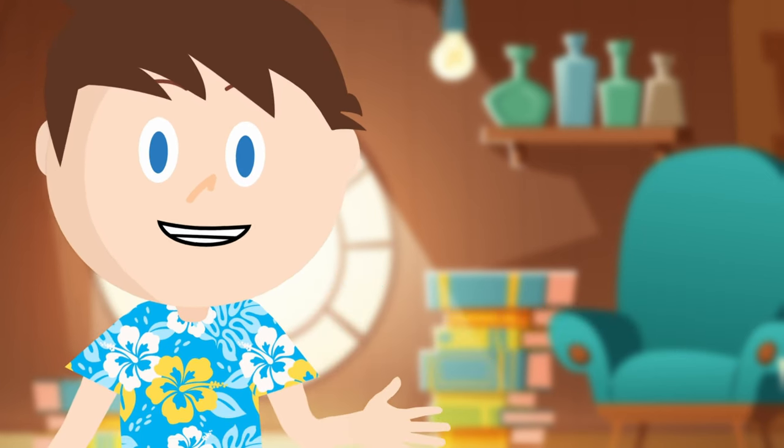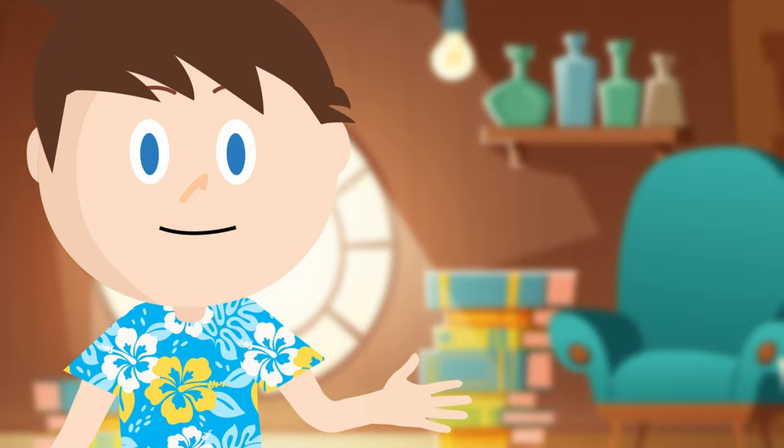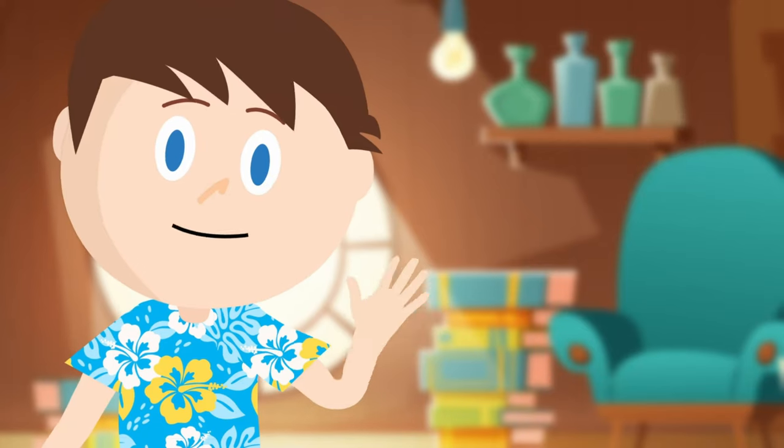That will do it for our first lesson. Thank you for following along today. Congratulations on taking the first steps to learn the guitar. I have a lot more to teach you, so make sure that you keep an eye out for the next video in this series because there's so much more to learn. Bye, dudes!